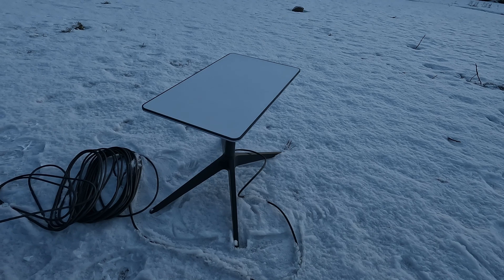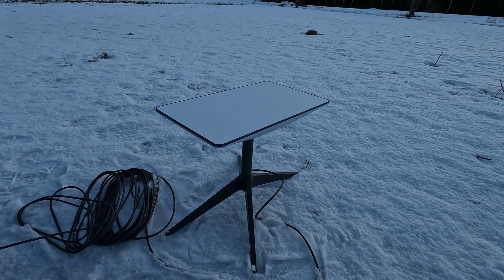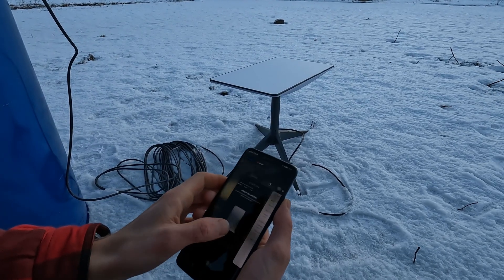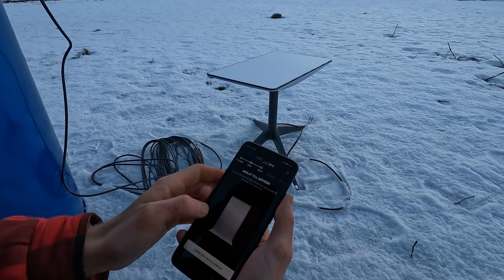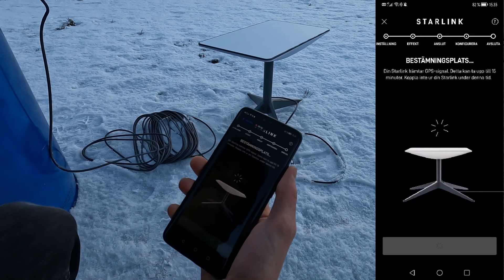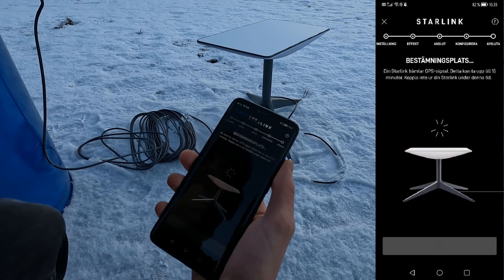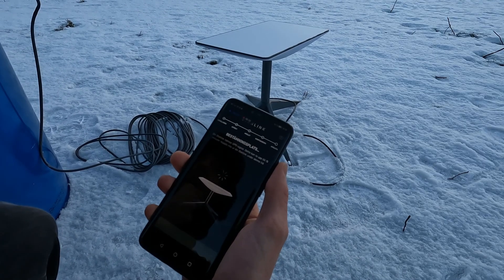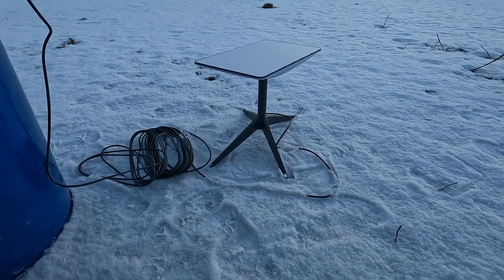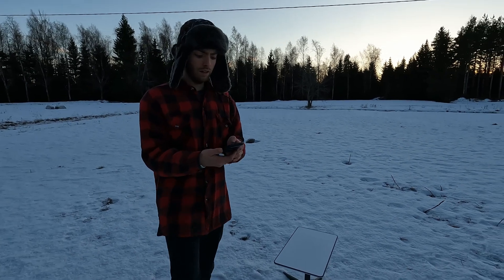It seems like the satellite is getting ready and moving into position. Connected. The application says your Starlink is collecting GPS signals — this can take up to 15 minutes. Don't disconnect your Starlink. We'll wait 15 minutes. Installation is done — Finland online.